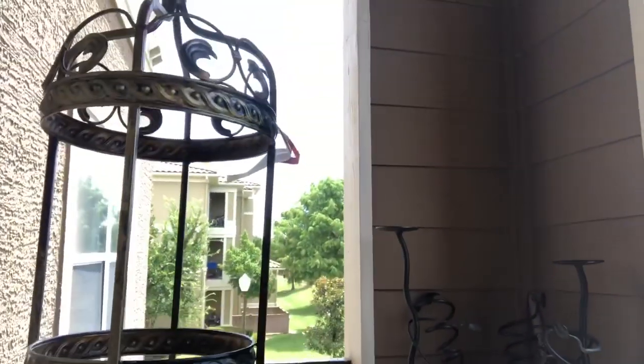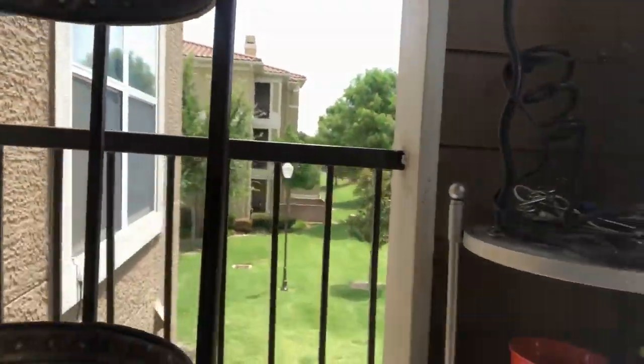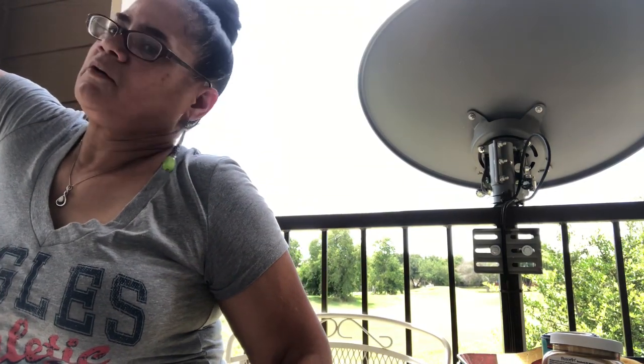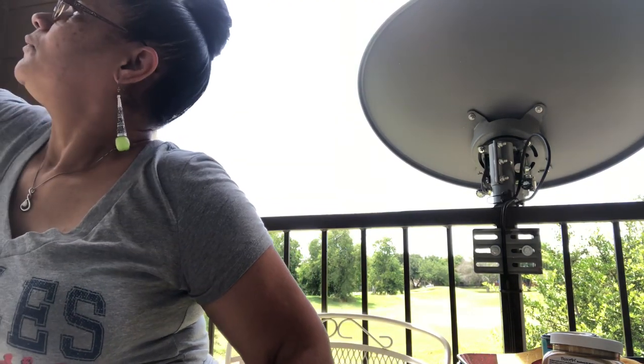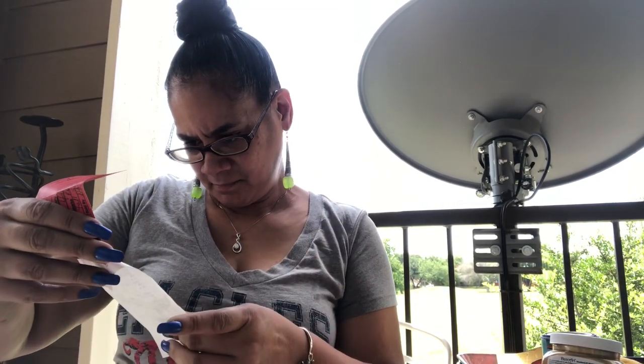Hey y'all, welcome back! I got a DIY today — I have this stand, let me twist so you can look at it. I got this for $17.50, yeah because it was $35 and I got it for half price. It did not have the glass to it, so I was like, you know...